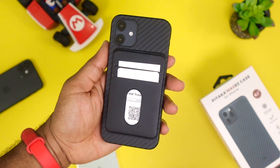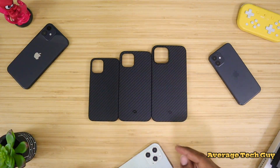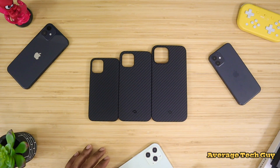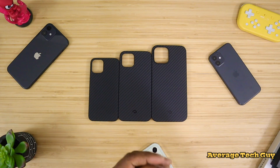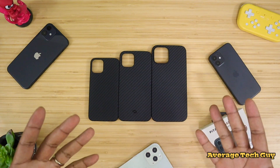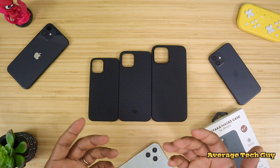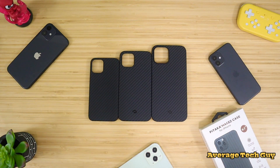There'll be a link below. So three great cases, all from the company Pitaka — you got the 5.4 inch, the 6.1 that's going to fit the iPhone 12, and you have the 12 Pro Max case right there. Really protective, really lightweight. What more can you ask for? And they actually work with your magnetic mounts that you already have. So until next time, hopefully this has been able to help someone out. I'll be sure to drop links below to all these so you can check them out for yourself. Please be sure and give me that big thumbs up. Please subscribe. Average Tech Guy out.